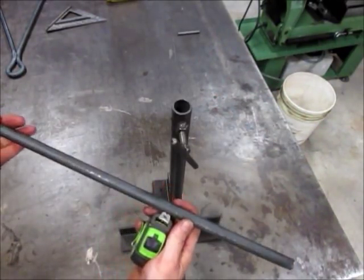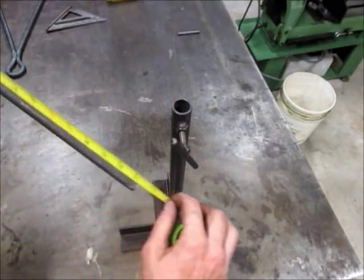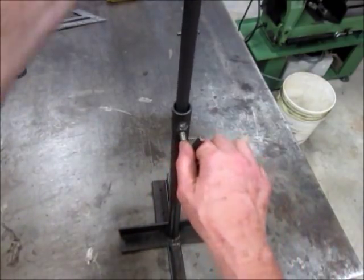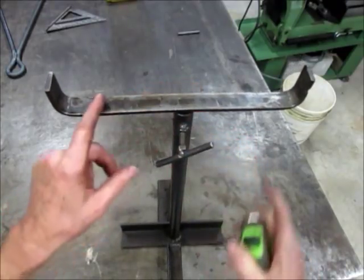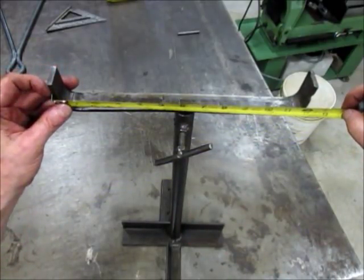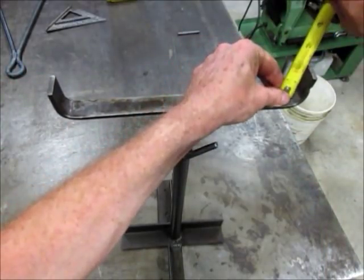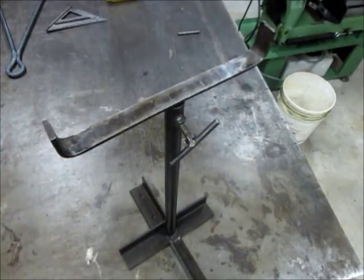For the slide and stand part, this is a piece of five eighths round at twenty one and a half inches. This is a piece of one inch flat by quarter inch — total twelve inches — bent up about an inch and three quarters. Here are a couple of examples of how these could be used.